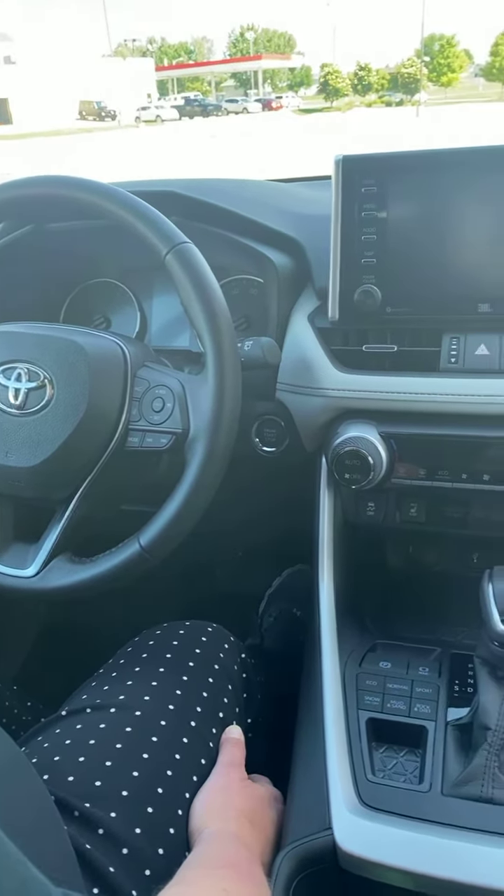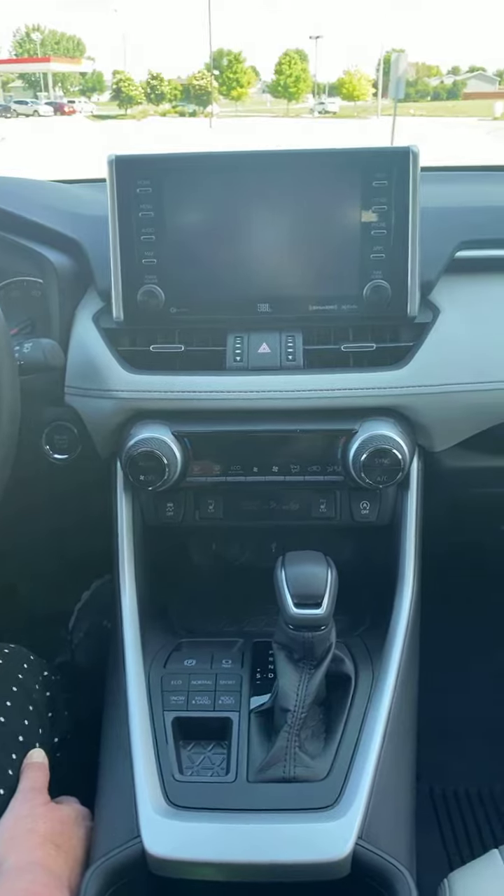Hey guys, it's Jenny here at Cedric Thiel Toyota. Today I'm going to show you how to use the brake hold button. I'm in a brand new 2021 RAV4.